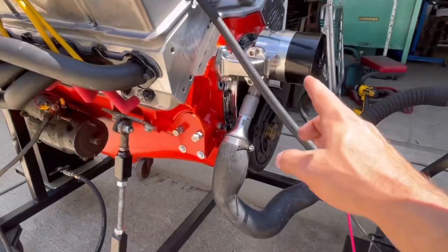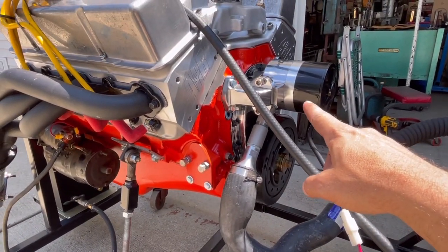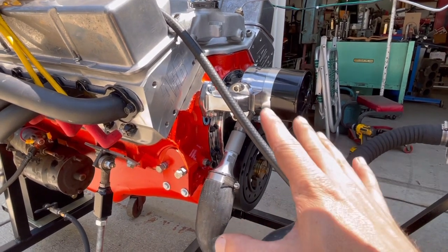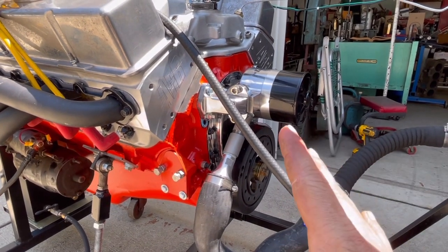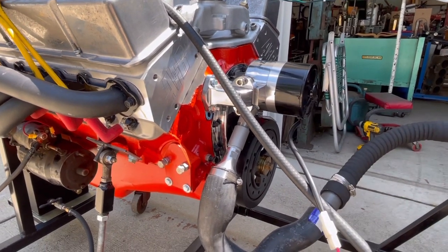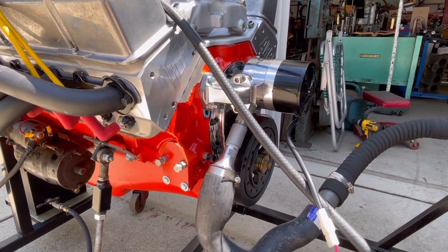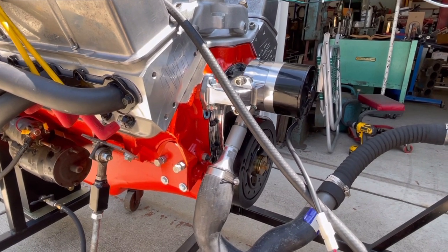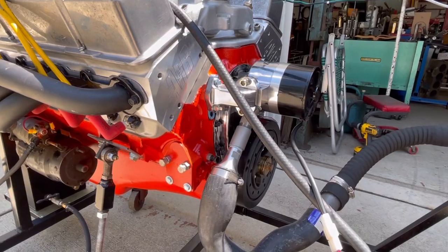You notice here — that right there is an electric water pump for a small block Chevy. Jimmy and I do a lot of small block Chevys, and that right there is a game changer. With that, we don't have to worry about pulleys, belts, or anything like that. We just slap that on there and we know it's going to flow water, and it's a lot quicker. That's kind of an ease of maintenance thing that we saw, and it really works quite well.